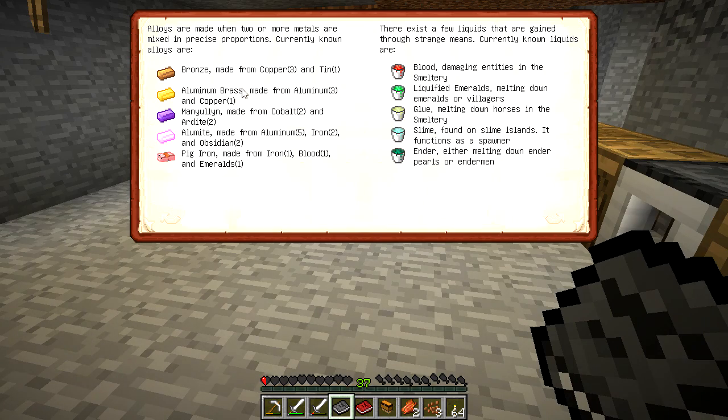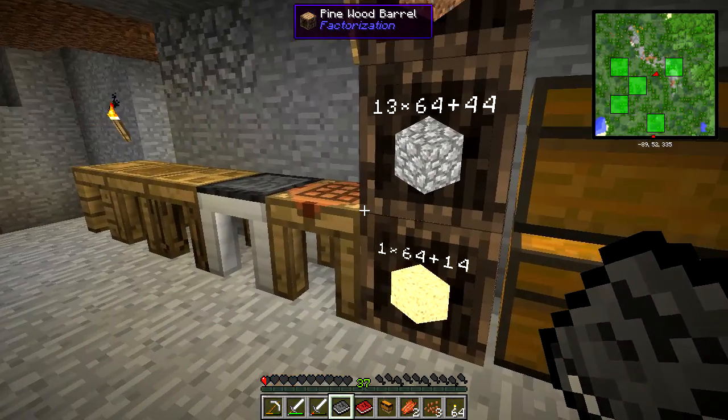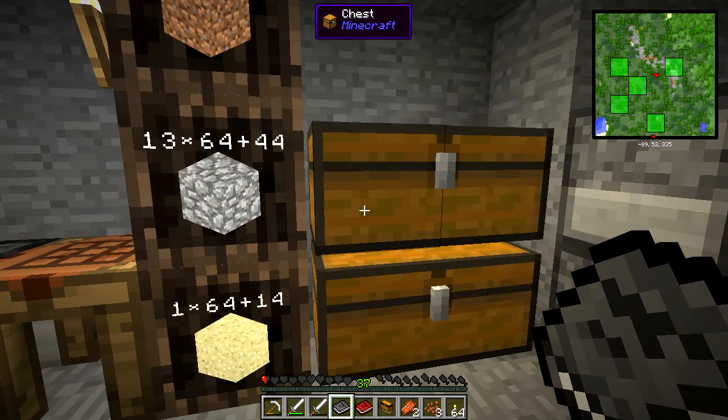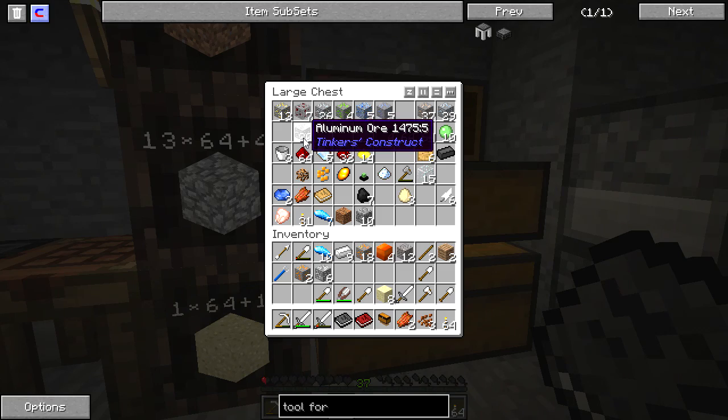Aluminum brass is three aluminum to one copper. Those numbers mean ingot levels, so one ore equals two ingots. We'll want to double those up, so aluminum brass needs six aluminum and two copper, which won't make enough to make blocks but will be enough to make a whole lot of casts, which we're gonna need in a moment. So let's take the two copper and six aluminum and go smelt that.